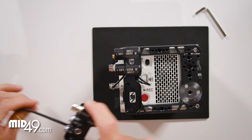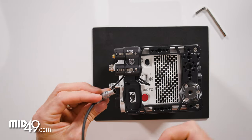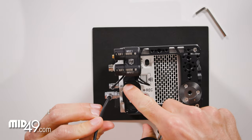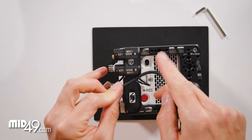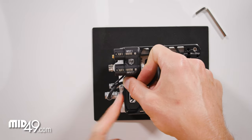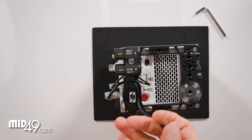The next step is to install the EB1. We'll do a similar process — install the connector. Arrows here tell us where to go in, and again we'll leave enough slack to get one finger in there. We're going to do a similar thing and go around the outside.